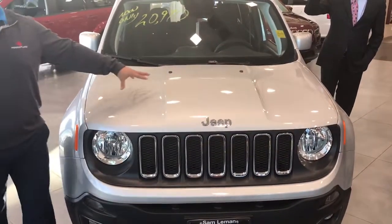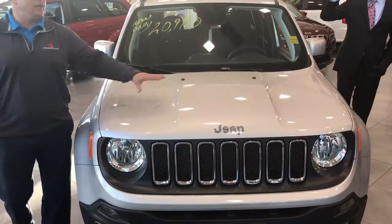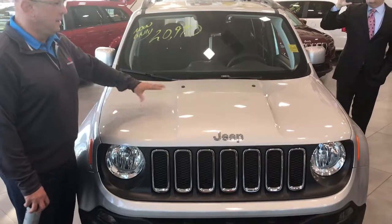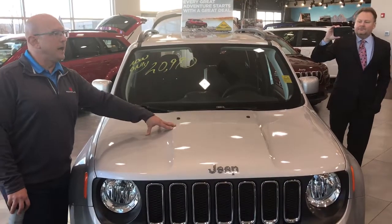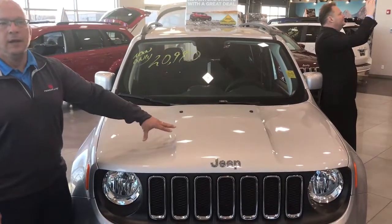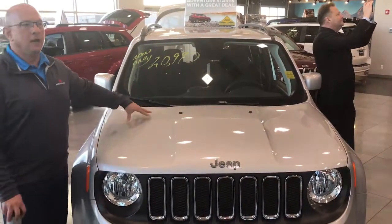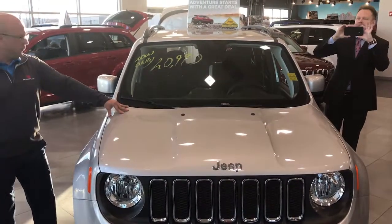It protects the paint from anything that environmentally can happen — from a bird drop to tree sap to acid rain, anything environmentally that will fall from the sky, your car will be protected. It gives us better value for your car going forward. This is all about an investment, putting a product on the car and backing it up with a world-class warranty that allows us to come out and take care of your customers for you.